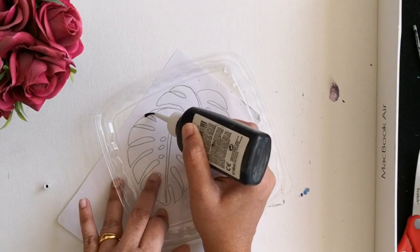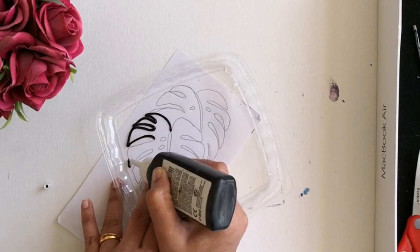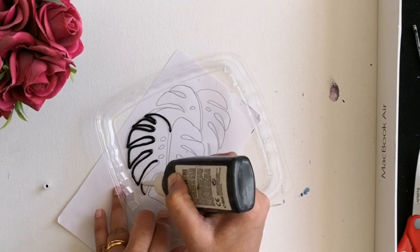I am drawing the design with a thick outline using a black glass liner. This will help to get a stained glass effect to the suncatcher.